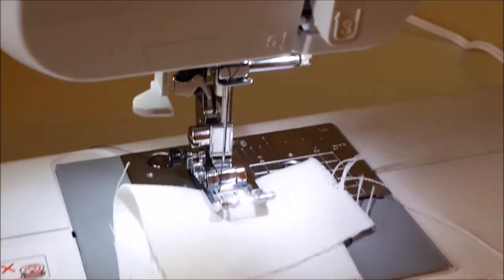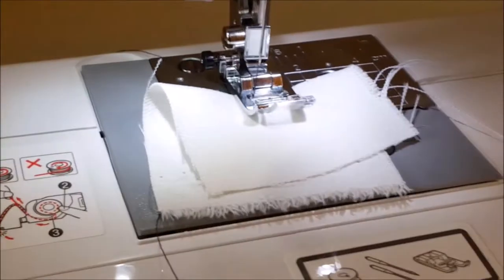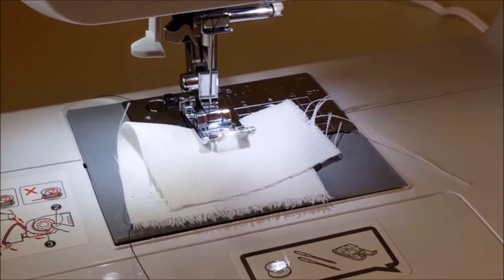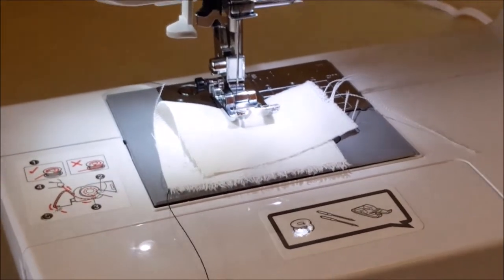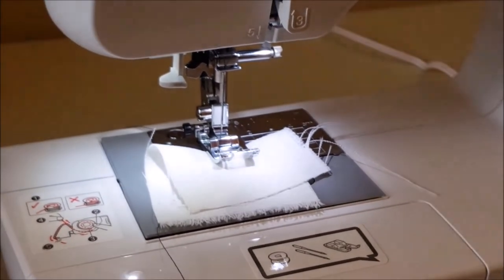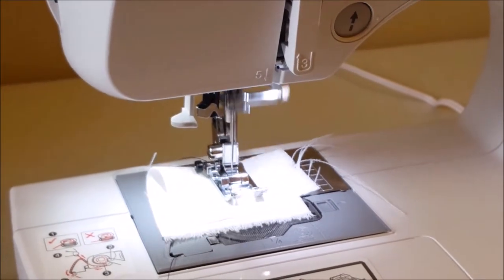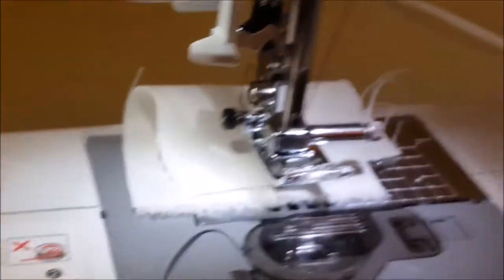I'll put it that way and drop my presser foot. It says you can begin sewing, so I'll be using the foot control. I'll keep my fingers away from the needle — nothing will go wrong. Here goes, say a prayer! Oh look at that — is it sewing? Oh, oops!